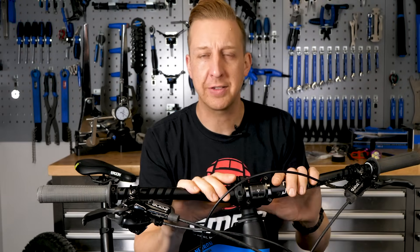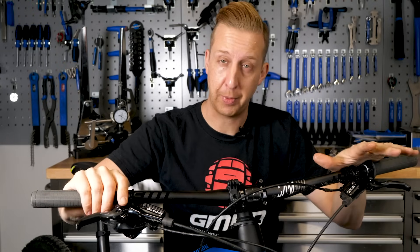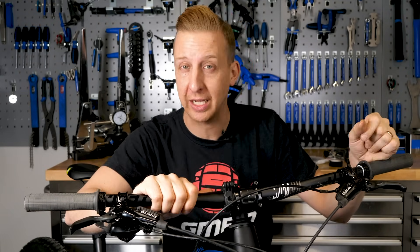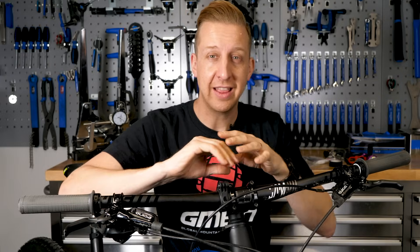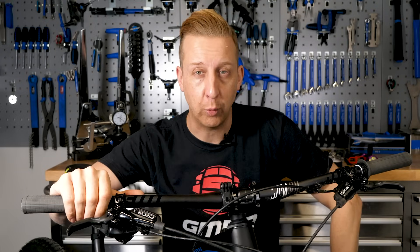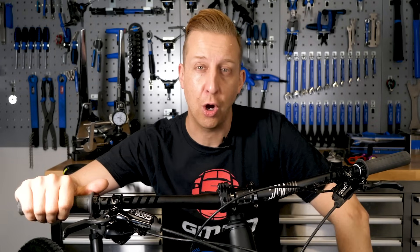On the cockpit of a mountain bike, there can be a lot of things going on. You're going to have multiple cables and hoses for your brakes, your shifters, dropper posts, any cable-actuated lockouts you might have, and other things too. You might have light brackets or a computer mount on the bars, and things can get a bit messy, so it's really important to get things all in order. First up, let's take a look at your overall position.